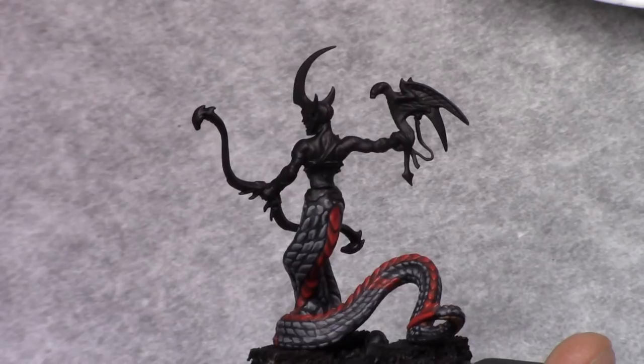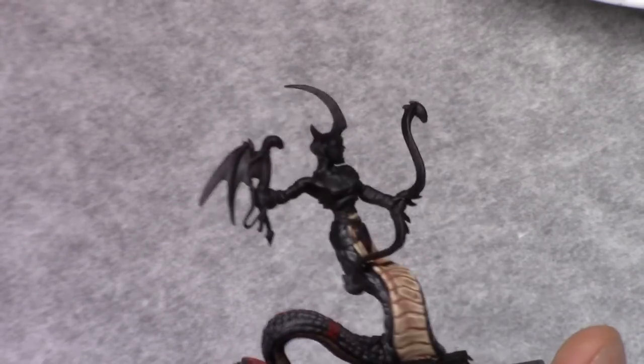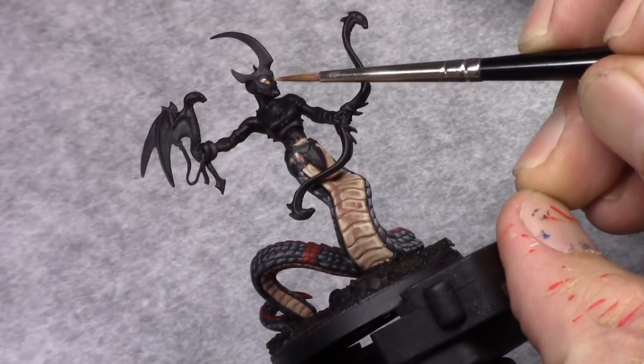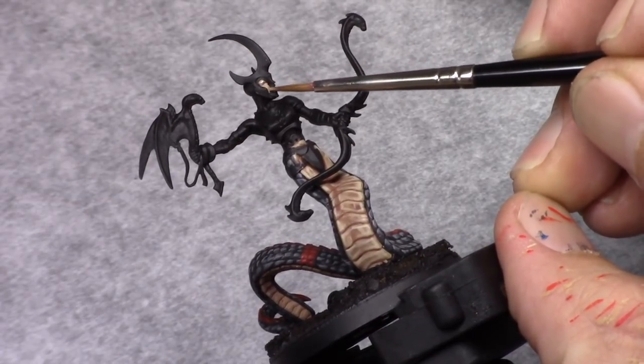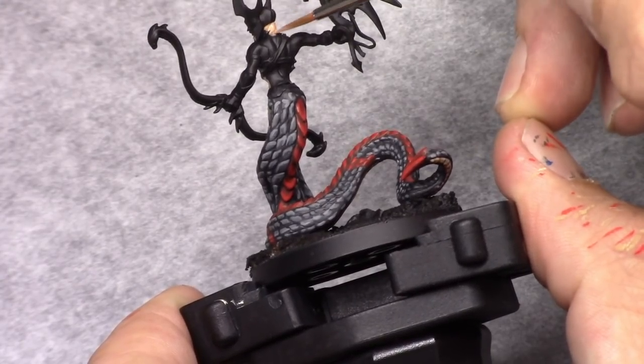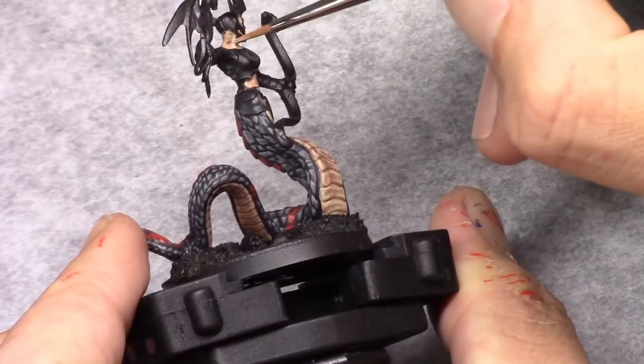I now glued on the upper body of the model so I could start working on that. I started off with the skin — I made a mixture of one part dark flesh tone and two parts Elf skin tone, and I just blocked in all the skin on the upper body of the model.